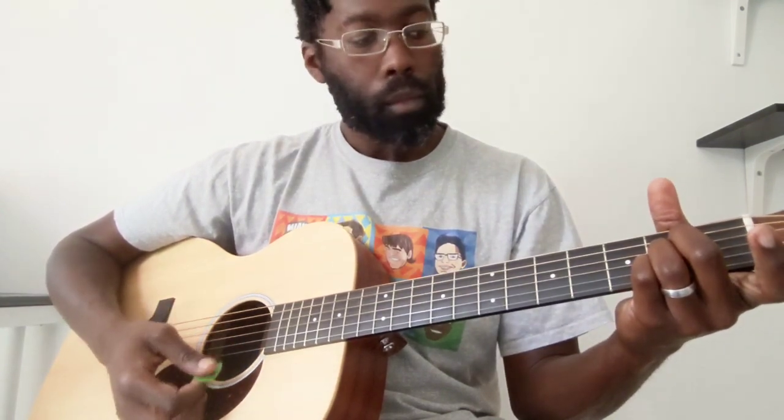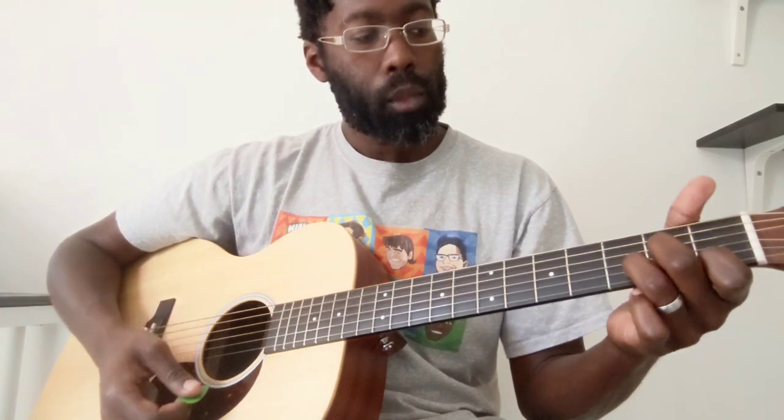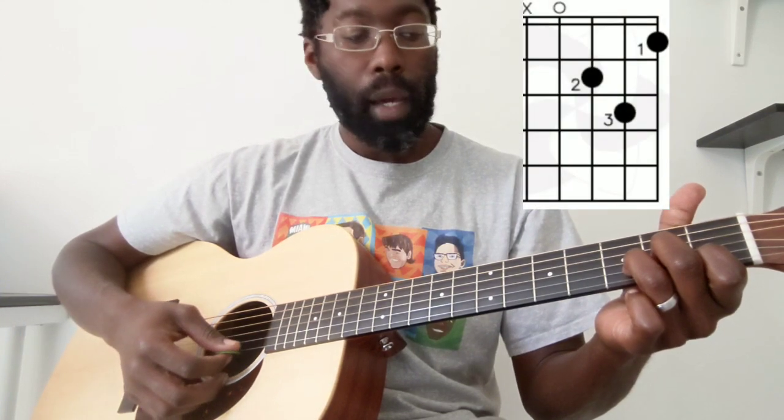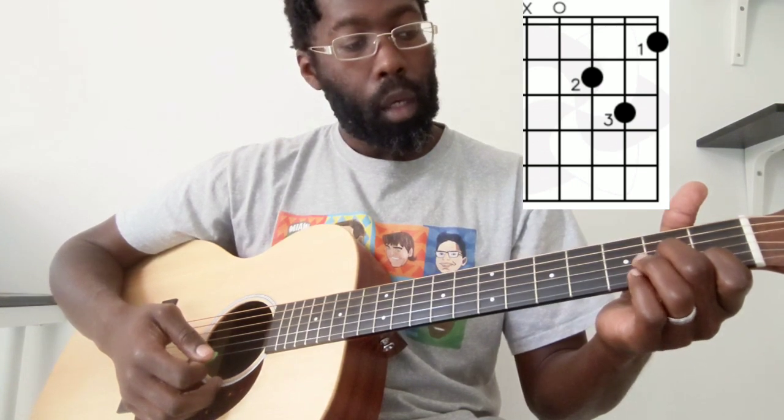We go to a standard A, and a D minor chord. If you're not familiar with that one, index finger is on the first fret of the high E string, middle finger is on the second fret of the G, and ring finger is on the third fret of the B.